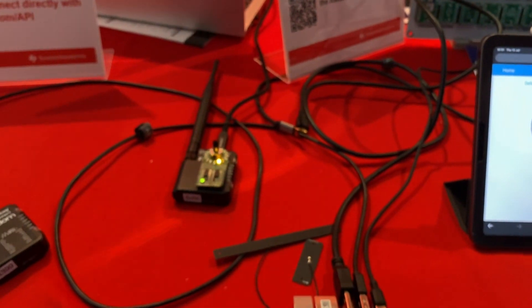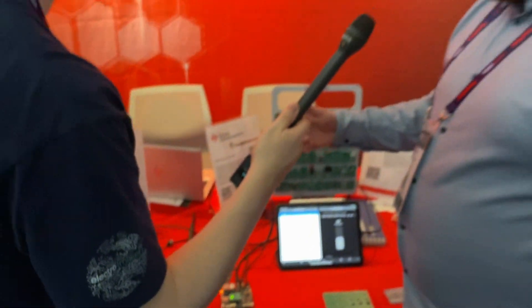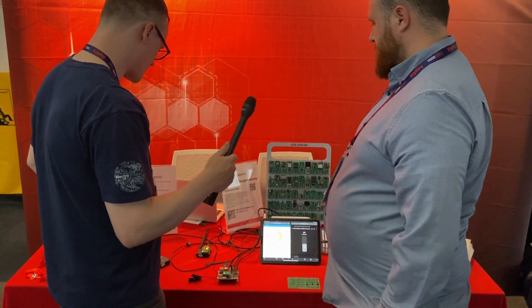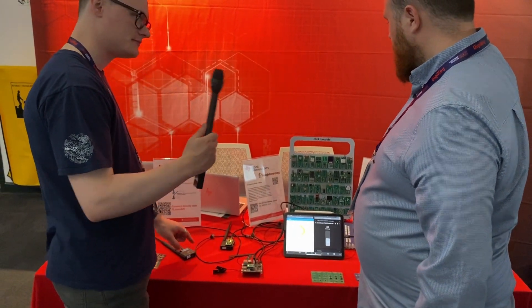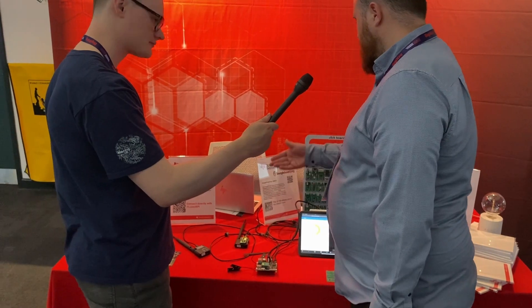Alongside that we have our CC1352 SoC, which is a sub-1 GHz and 2.4 GHz microcontroller, which connects to our BeagleConnect Freedoms that you can see over here. The BeagleConnect Freedom has one of our CC1352 chips in it as well, similar to the BeaglePlay.